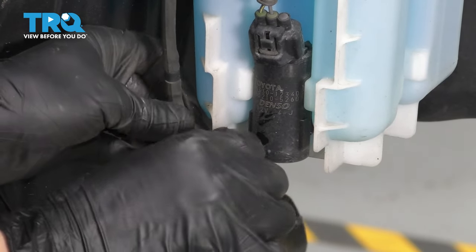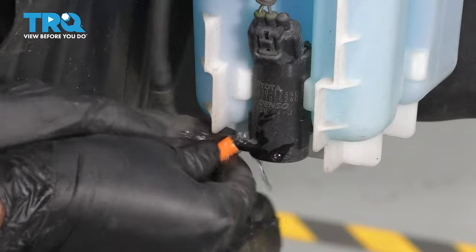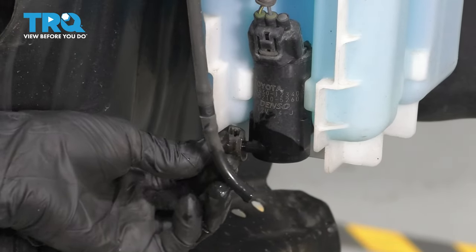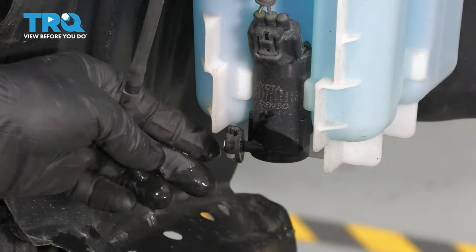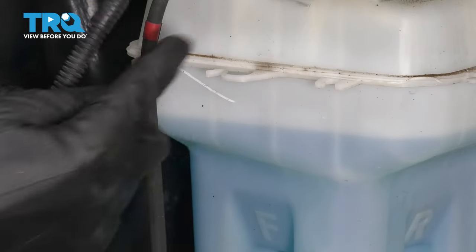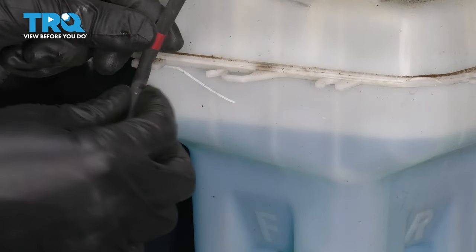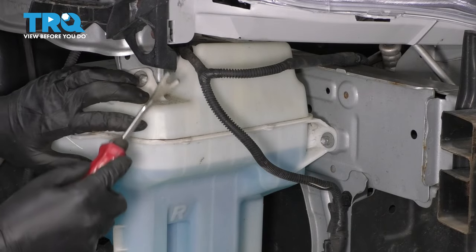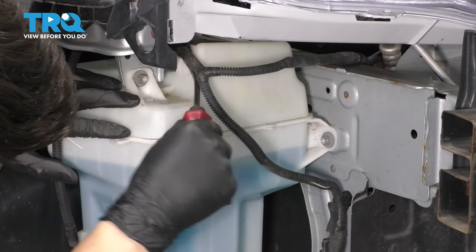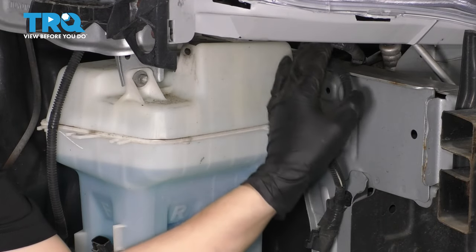This hose is likely kind of stuck on here. There will be some loss of fluid here. Okay, there we go — that's better. Let's unplug the electrical connector to the motor, unclip it from over here, unclip the hose as well. Take a trim tool and pop off any wiring that is attached to it, and set that aside.